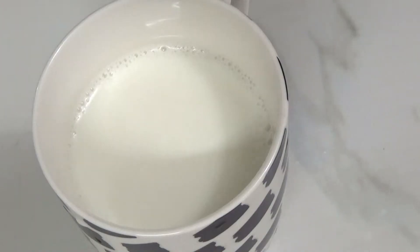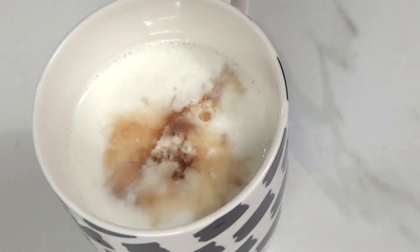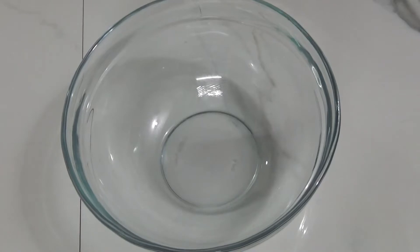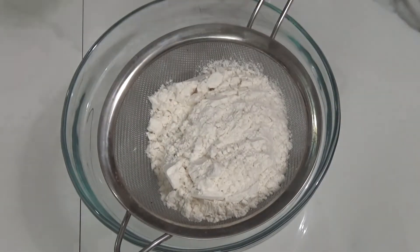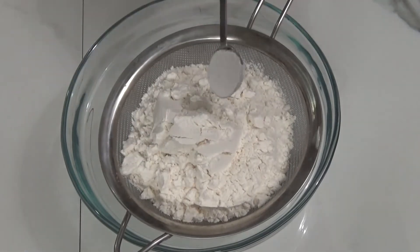Here I've taken one cup of room temperature milk, and going in one and a half teaspoons of vinegar and one teaspoon of vanilla extract. Vanilla extract is optional — if you add eggs it is a must, but here it is optional. Let's move on to our dry ingredients.